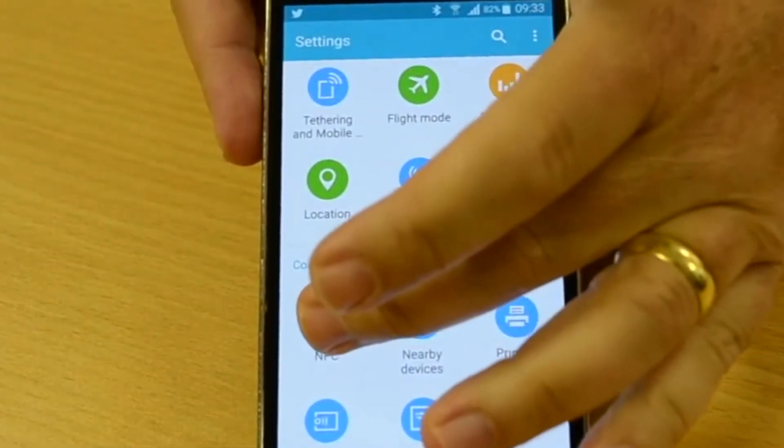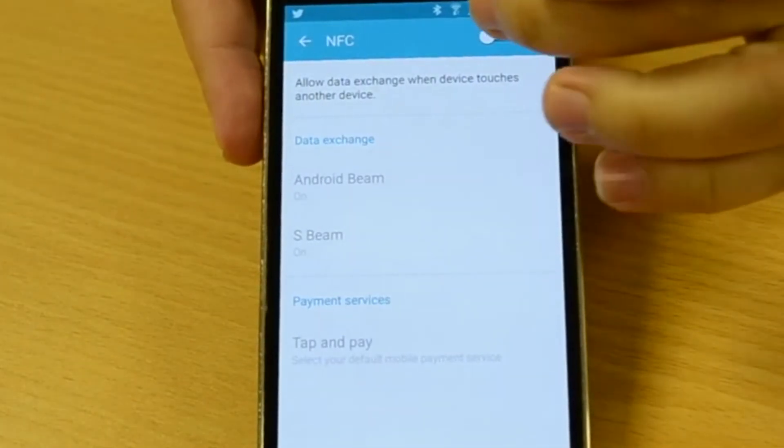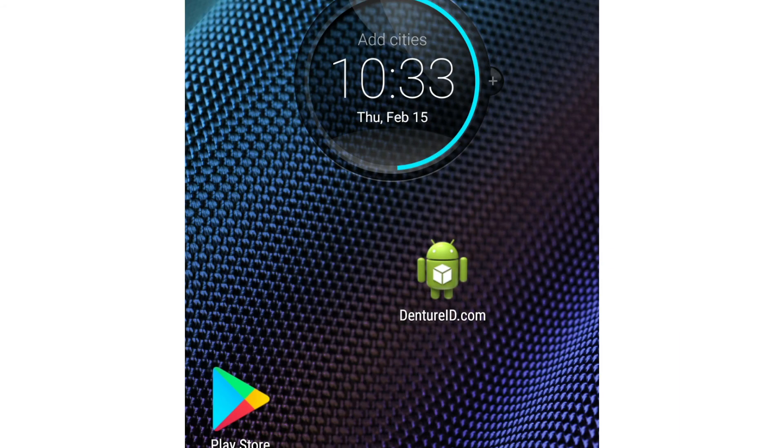To use an Android-enabled smartphone, go to settings and activate NFC (near field communication). Then go to the Google Play Store and download the DentureID.com app.